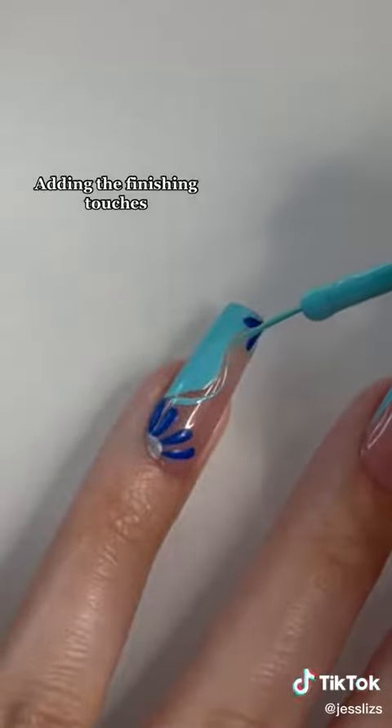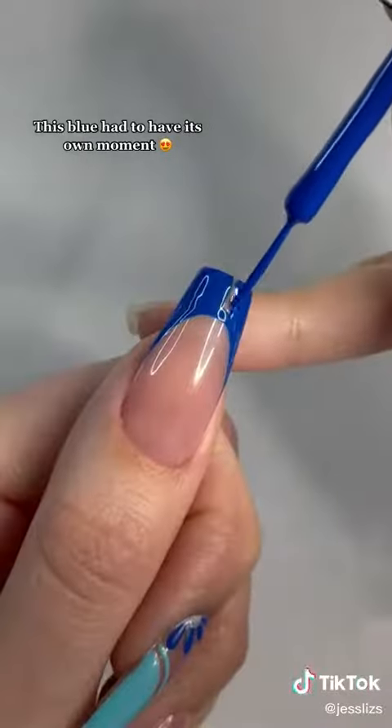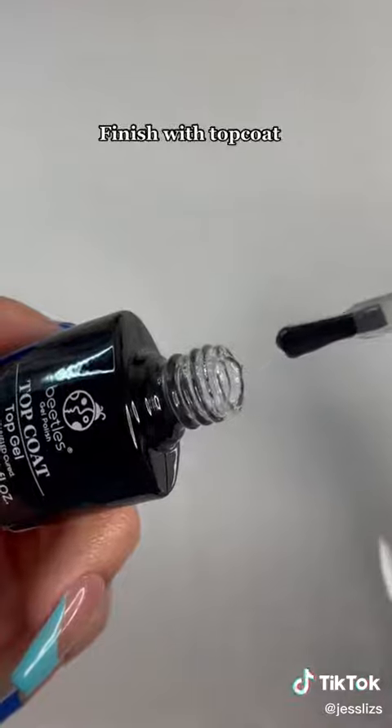Adding the finishing touches. This blue had to have its own moment. Finish with top coat.